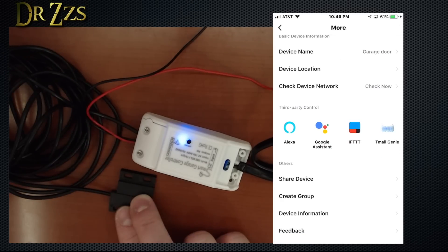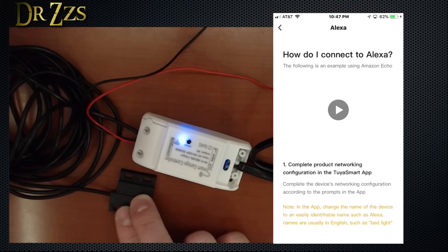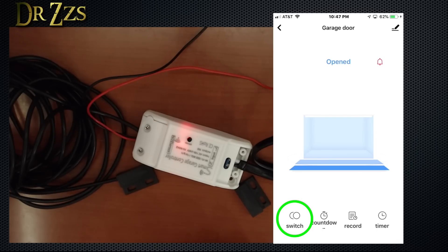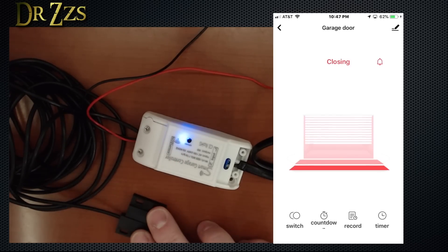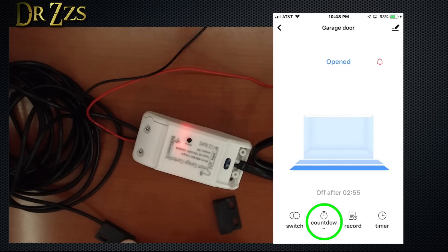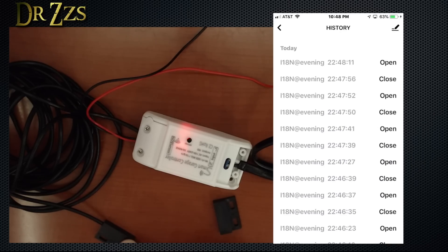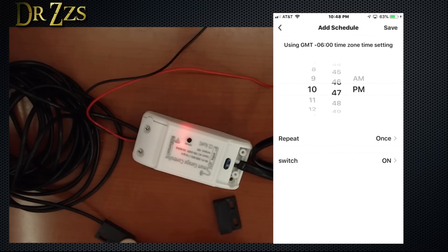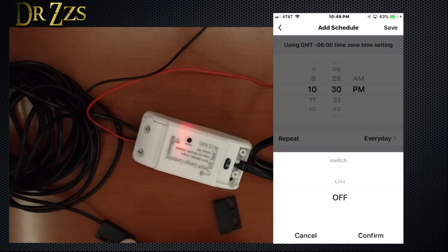If you have an Amazon Echo or Google Assistant, you can also use this device with those. If you click one of those options it will tell you how to do it — you'll go to the store for whichever device, Amazon Echo or Google Home, download the skill and make a connection. The button that activates the door is in the lower left corner and says switch. If the sensor doesn't sense that it's correctly moving, it'll send it back in the other direction. Also, you can set a timer to tell it to close in three minutes, and after three minutes it will automatically close.